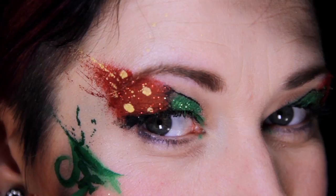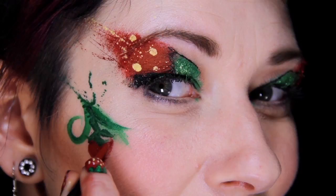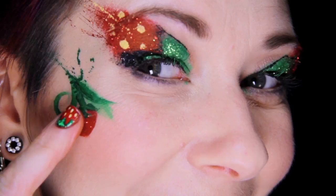Time to paint our fruit! Add a red heart shape to each strawberry, and tap on some glitter with your finger while the makeup is still wet. Add a little highlight, and tap on some seeds.